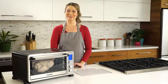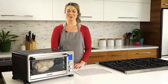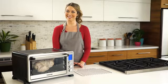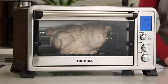One of my favorite features is the rotisserie function. With the Toshiba Digital Toaster Oven, it provides a healthy way to cook delicious and juicy chicken. And best of all, it eliminates unwanted fat and grease.